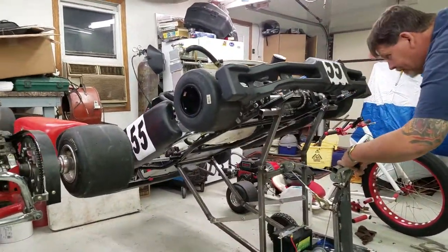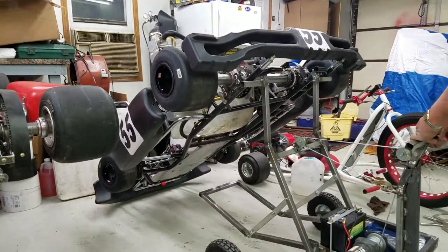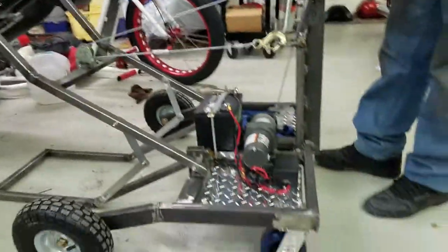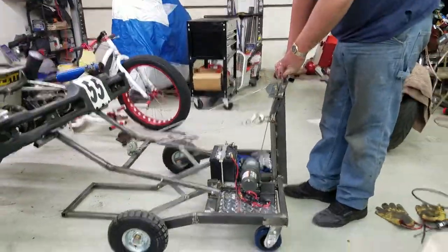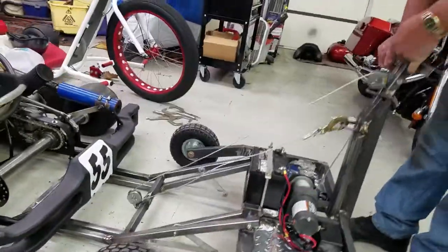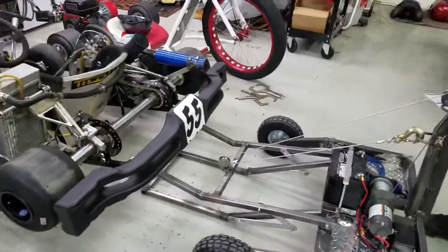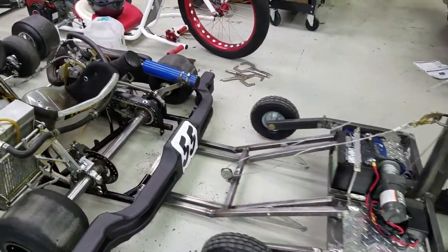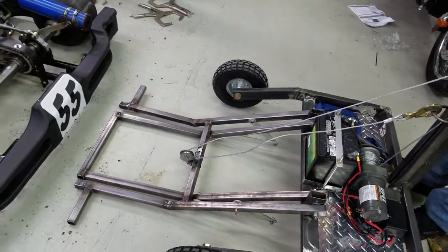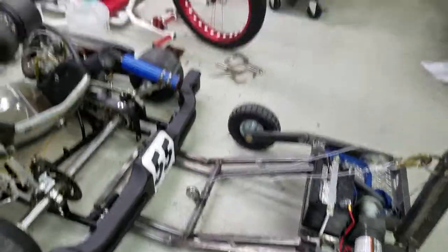There we go now! Pull it back. I said pull it back. Your cart's on the ground — pull it back. Want to raise it up? Slide the lifter underneath there in just the right place.